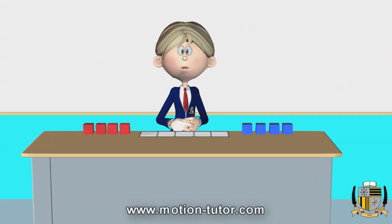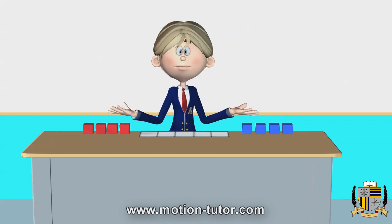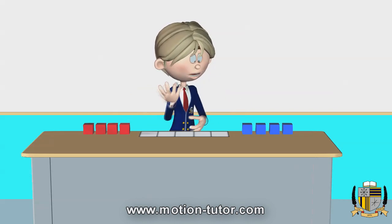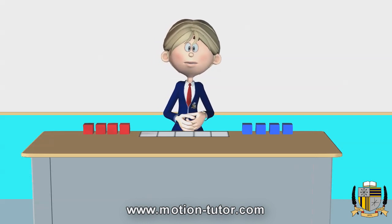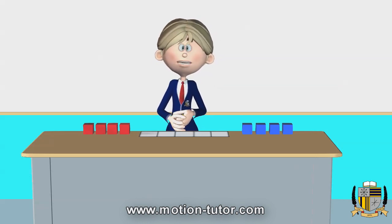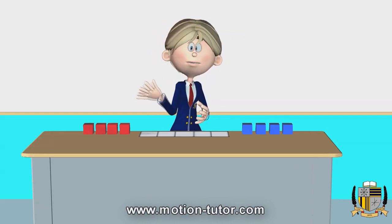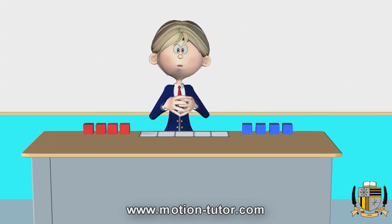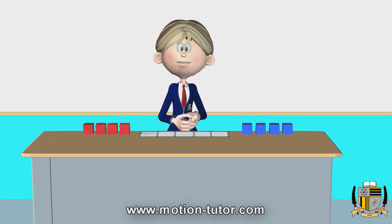Hey everyone, this is Miss Emily from MotionTutor.com. In this lesson, I am going to make the number five using this five frame and two different color counters. I have some red blocks and I have some blue blocks and I will be using these as counters to fill this five frame. I will mix them together and show you the different ways we can make five by using these two colors at the same time.